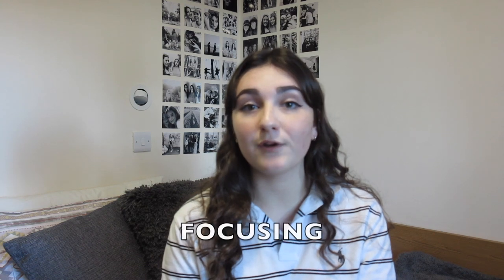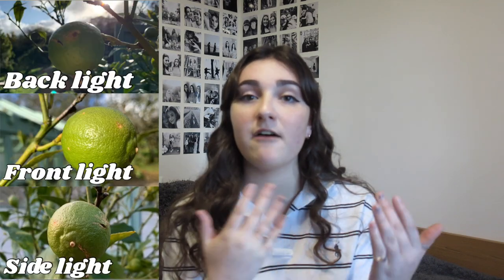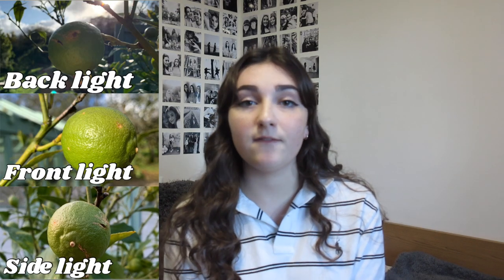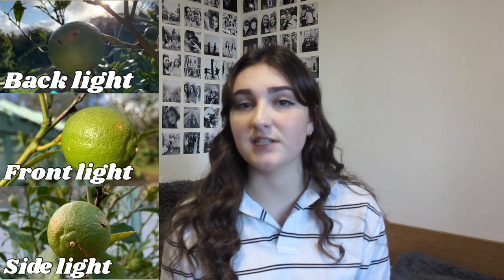My next tip is focusing. By tapping your phone screen in different places you determine where your main focus point is, and it can also affect the light. If your subject is backlit by the sun and you tap on their face, the background will be blown out; if you tap on the background, you'll get a silhouette. When you tap, you'll see a little sun icon — scroll it up or down to alter the lighting. Backlit usually gives a silhouette, frontlit makes colours pop, and side lighting helps with texture.